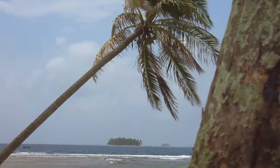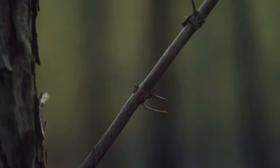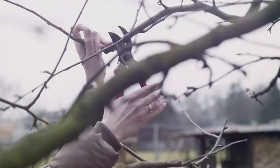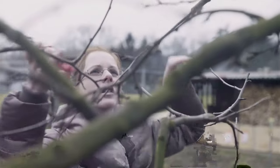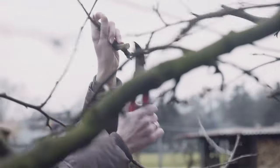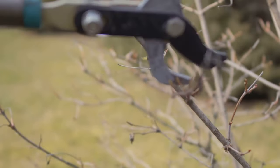Chapter 4: The art of the cut — ignoring the branch collar. A proper pruning cut is all about precision and respect for the plant's natural healing process. At the base of every branch you'll find a slightly swollen area called the branch collar. When pruning, make your cut just outside this collar, leaving it intact. Cutting into the branch collar can damage these vital cells, hindering the healing process and leaving the plant vulnerable to infection. Angle the blade slightly away from the stem to prevent water from collecting on the wound. A clean, precise cut just outside the branch collar will encourage rapid healing.